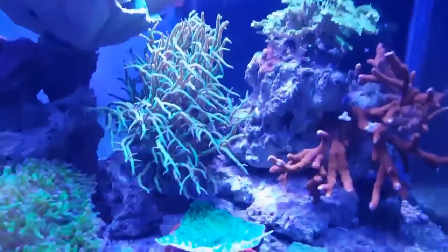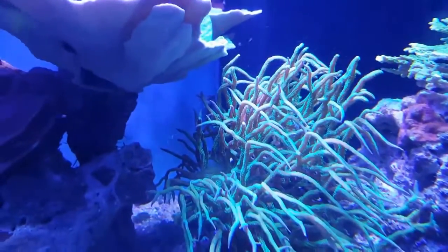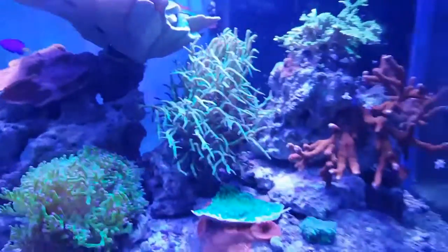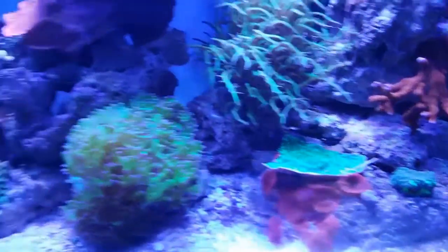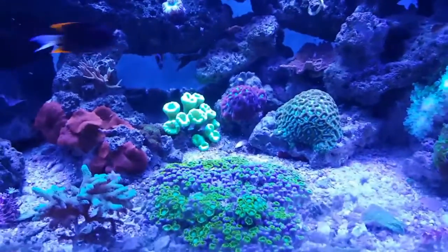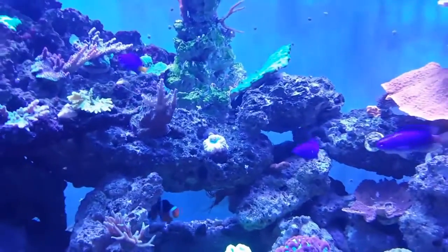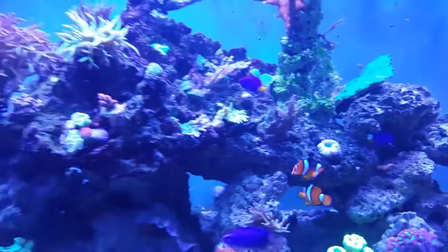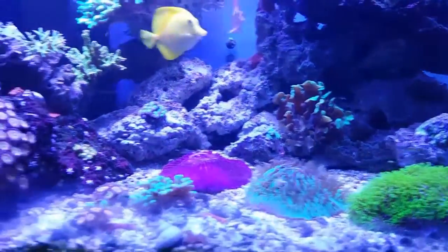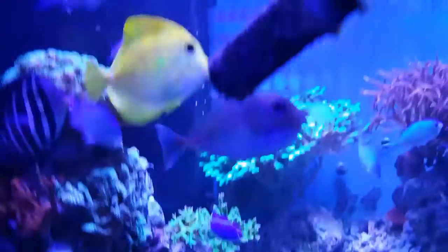I talked about bringing my bird's nest down to see if it would change back to a pink color in a lower light setting. As you can see, that little spot there was turning pink. I don't know if that was from a shaded area from where it was before, or if it's actually going to start turning back pink. As I scan through the tank, you will see some starfish — the string of stars everywhere.